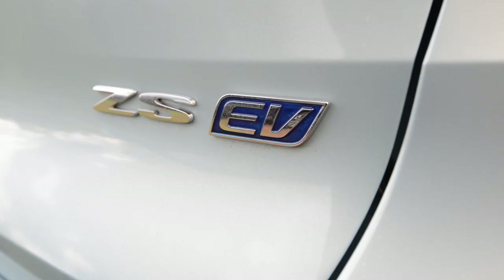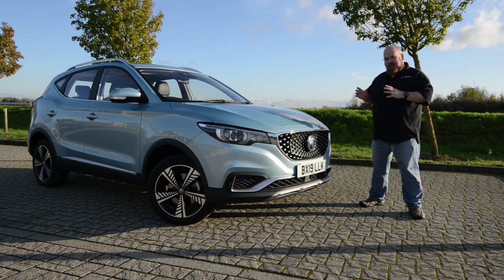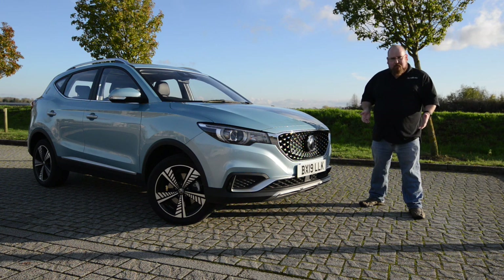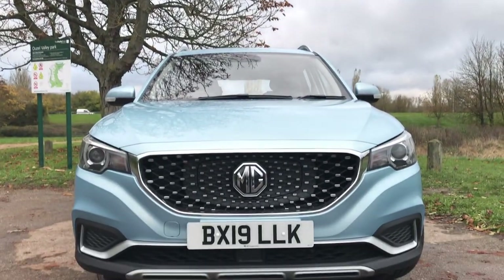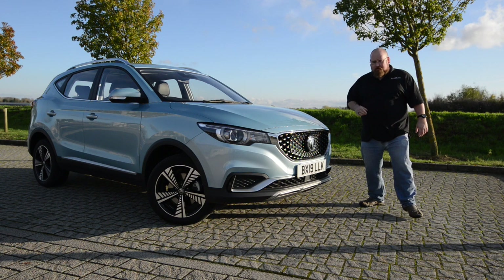Secondly, the alloy wheels are 17 inches and diamond cut. I applaud MG for going with 17-inch alloys as it shows a bias towards ride and comfort rather than sporty handling. Next, there's a small EV badge on the boot lid, and I also applaud MG for not smattering the ZS EV in EV badges — it's just one little badge that lets you know it's an electric vehicle.